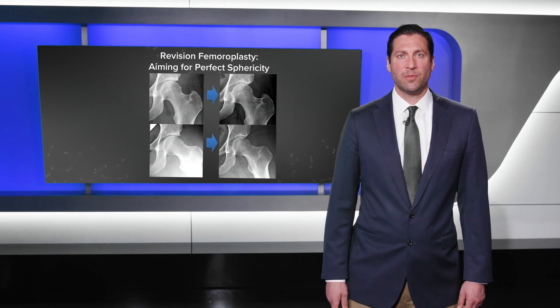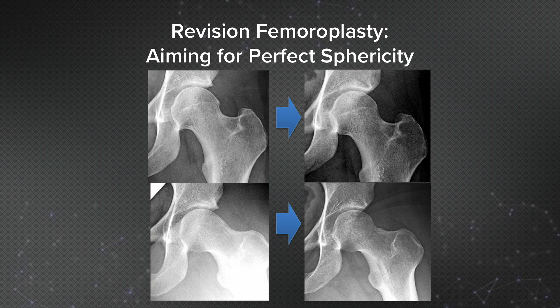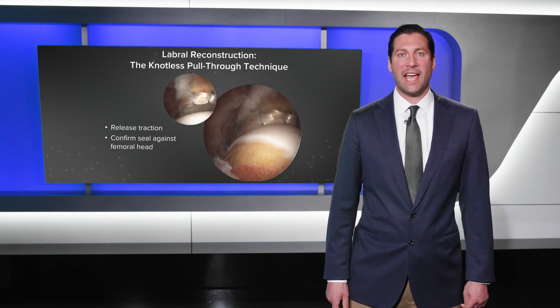In this case, we also performed a revision femoroplasty. It is our belief that the goal of femoroplasty is to aim for perfect sphericity in all aspects. You can see the AP view before and after at the top left and top right, and the Dunn view before and after at the bottom left and bottom right. Before surgery, on both views, we have asphericity — there is lateral cam and anterior lateral cam. After the femoroplasty, we've created a spherical femoral head that appears spherical on all views, addressing all angles of possible impingement including lateral and anterior impingement.